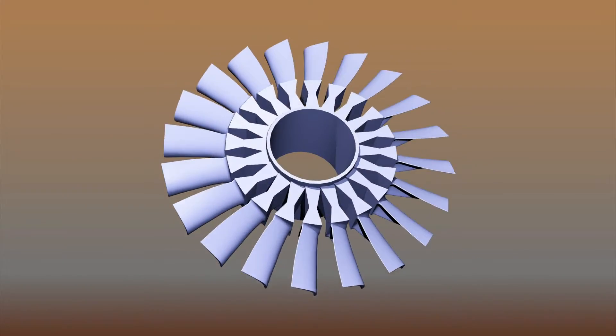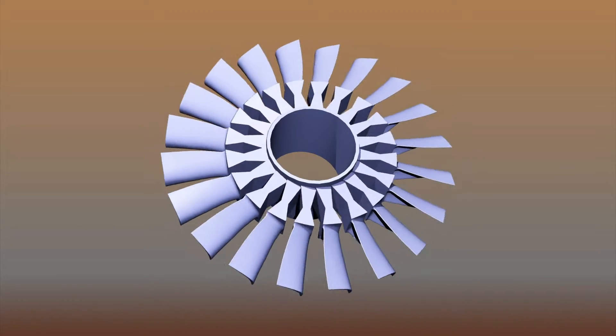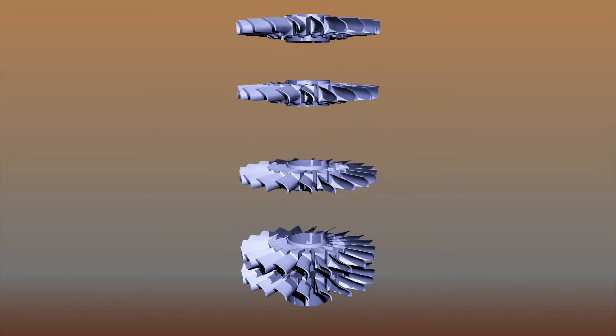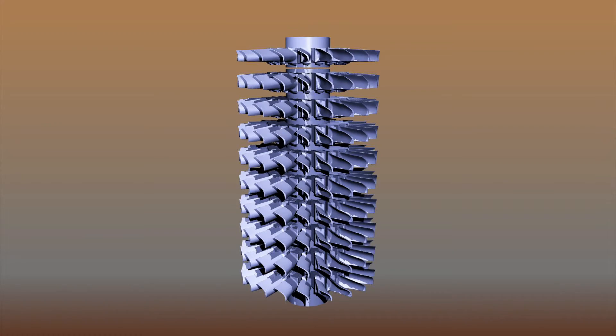At Hitchner, complex multi-cavity dies are used to cast ring segment wax patterns with several part replicas attached to a center ring. The ring segment waxes are simply stacked to form an assembly. The ring is notched so that the optimum spacing is automatically achieved.